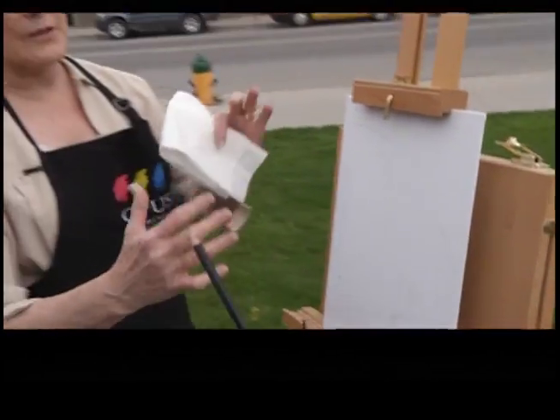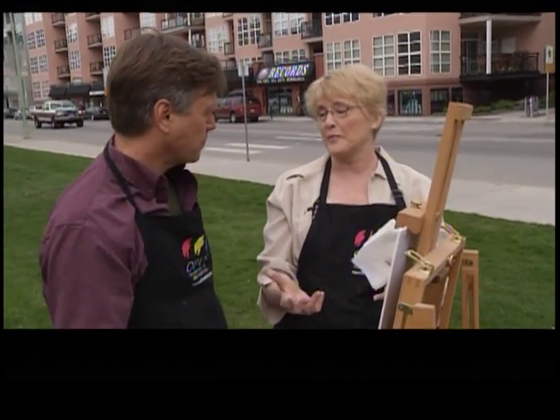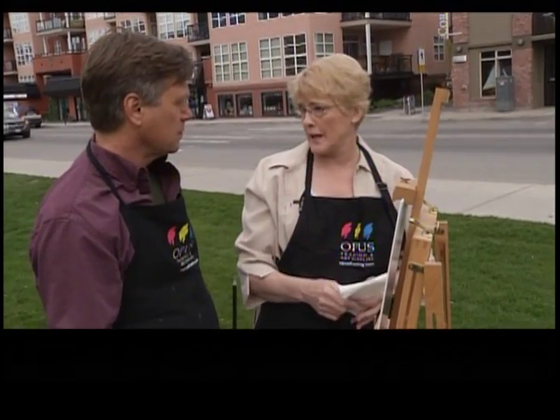I like this as a start because it sorts out the major shapes, and that's what you need to do. You don't have all day to do plein air — the sun moves. So what you've got now is you've got the major shapes laid out so you can get that paint on the canvas.